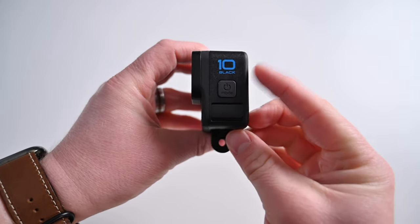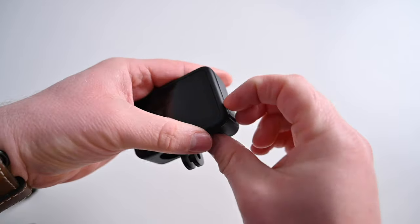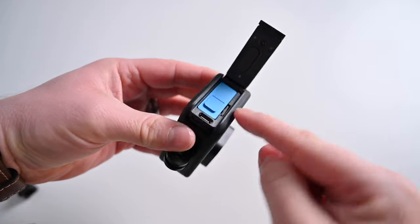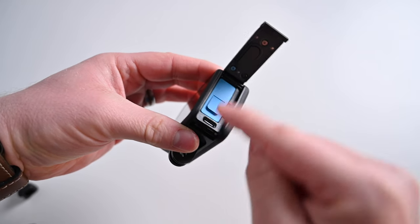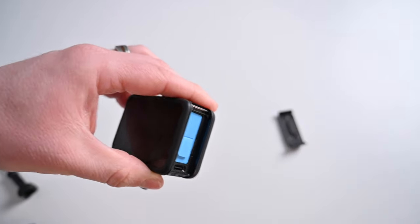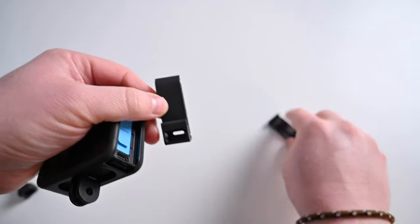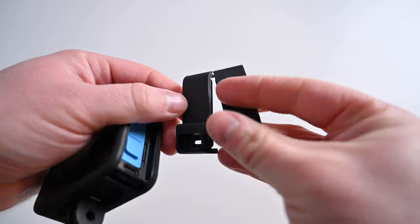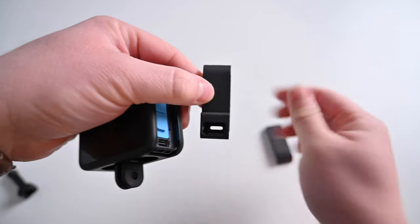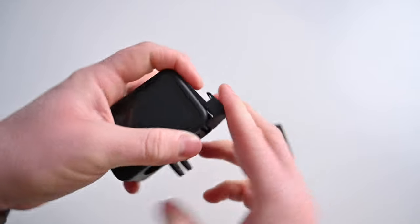To set this up, I need my GoPro — this happens to be the Hero 10 Black. On the side with the power connector, this door pops open; just pull down and it slides open, nice and tight to keep it water resistant. You can see there's a memory card, a USB-C port, and the battery. This door comes off really easily. Included with the Volta is a replacement mod door that has a hole at the bottom where your connector goes in. GoPro warns that when you have this mod door on, it will not keep the camera water resistant, so do not go scuba diving with it.